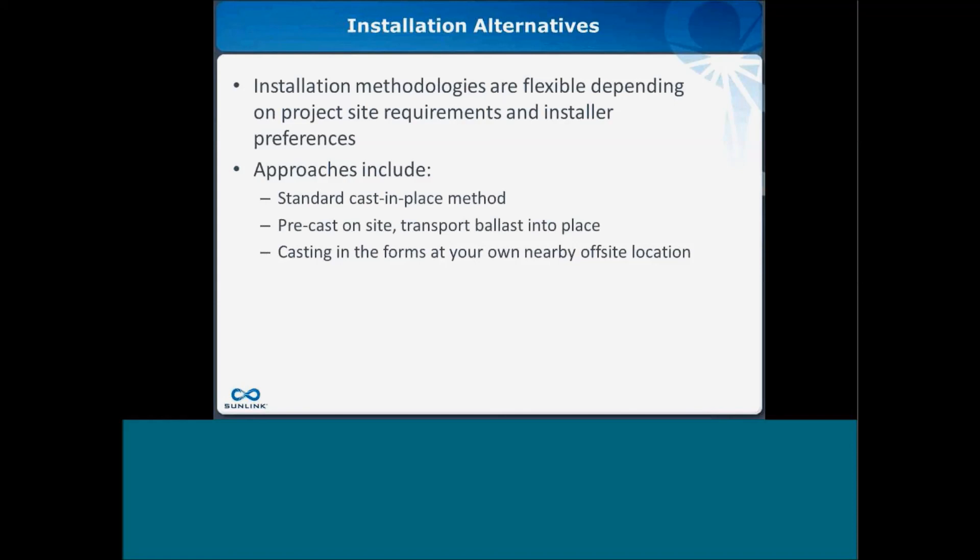Every team has their own methodologies for installation. Sunlink is very flexible in working with your crews, whether using the standard cast-in-place method, pre-casting on-site and moving the blocks into place, or even casting at your own nearby facility with our forms and bringing them to the site.